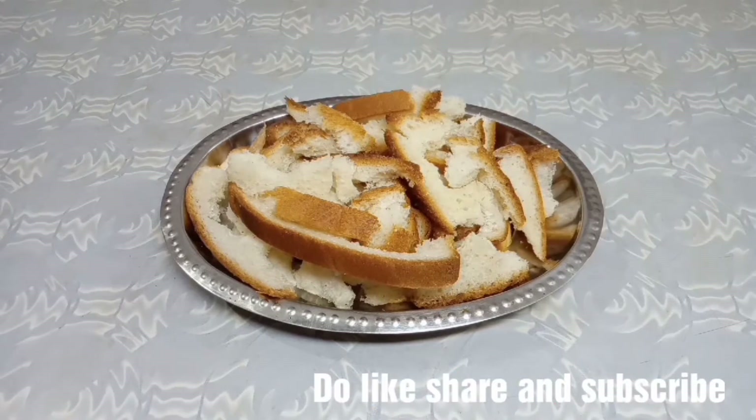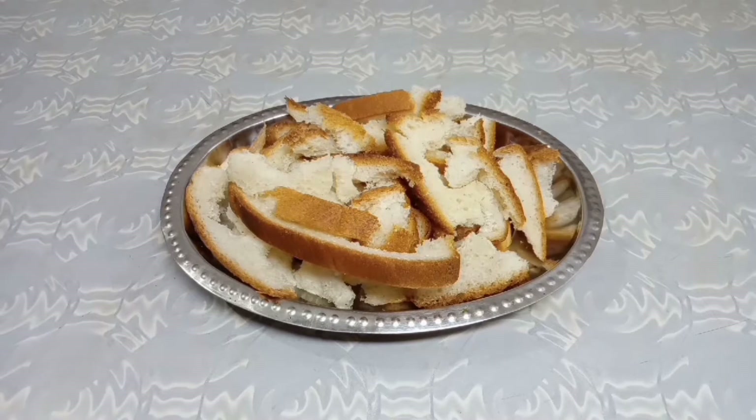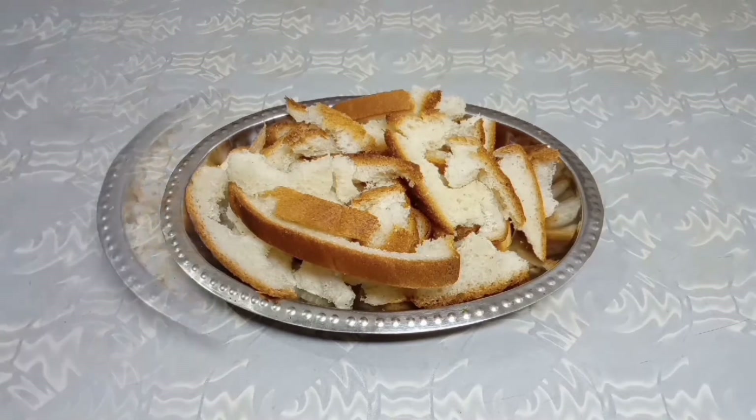Hey guys, welcome back to my channel, Just to Zone. Today I am going to make a very delicious snack from waste bread edges, so let's start.